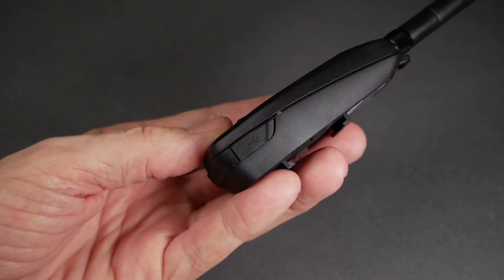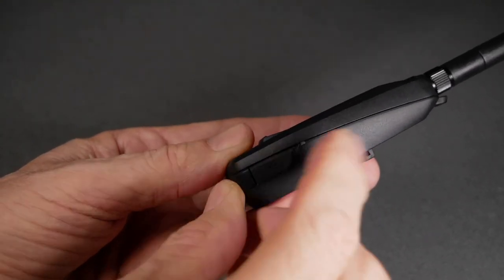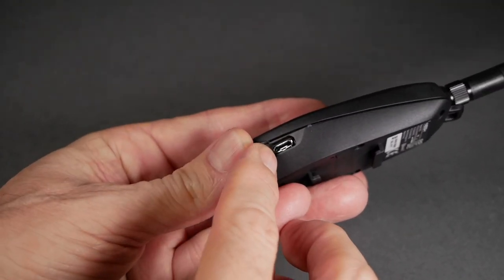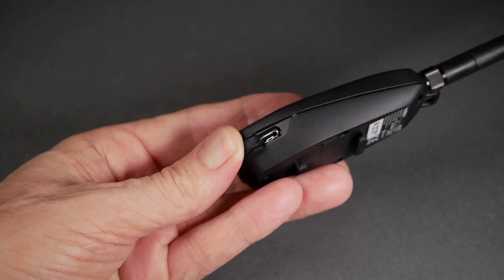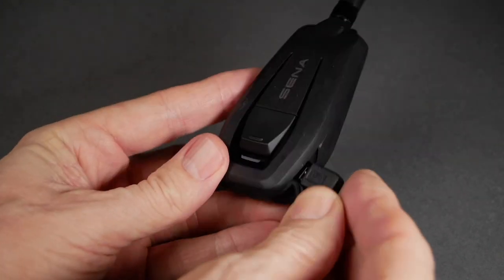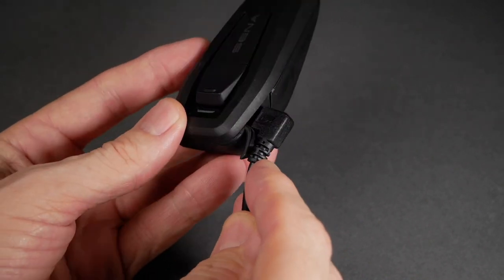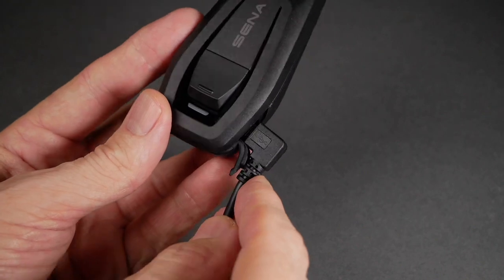The Plus Mesh charges through a micro USB port, which is covered by a weatherproof seal. I would have preferred a USB-C charging port, but this one works fine. My only issue is the cable provided with the unit is at a 90-degree angle and it makes it difficult to get into the charging port, as you can see here. Sena claims you can fully charge the unit in two hours and it provides up to 13 hours of ride time.